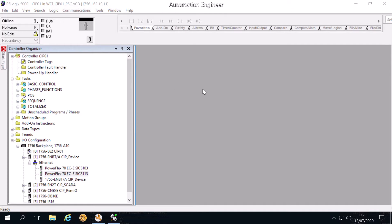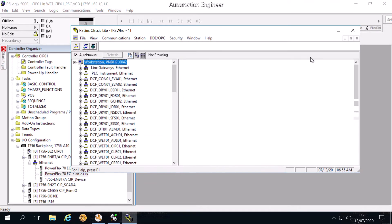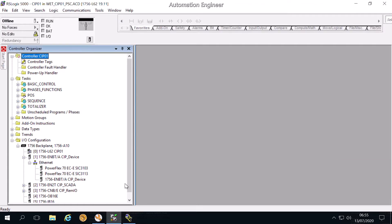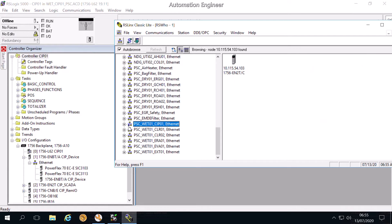Now we come to RSLinx Classic. We will add the VSD to RSLinx first, and after that we will add it to Drive Executive. Now we come to the connection. This is the name of the PLC program and we are looking for CIP01 in RSLinx.